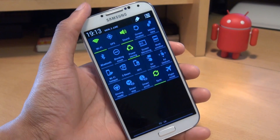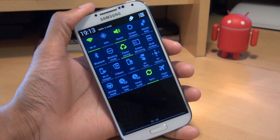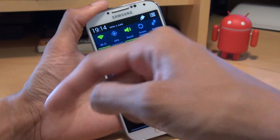Just a quick tip for you there. Let me know in the comment section down below whether or not you'd actually use it, or if you'd still carry on as normal by swiping down then hitting the toggles button in the top right of the screen. Drop any comments or questions in the comment section down below.